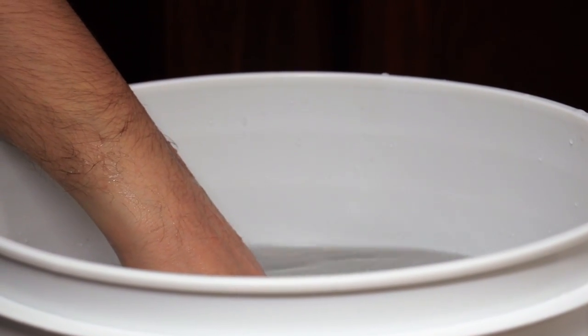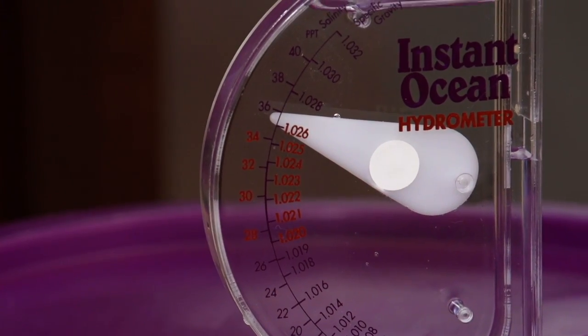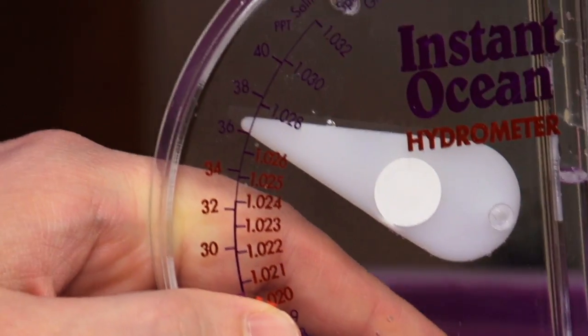It's also common practice for saltwater tanks to have a slightly higher salinity to match the specific gravity of natural seawater, which is 1.026. To achieve this, just add a bit more salt, and once mixed, use a hydrometer to verify the specific gravity.